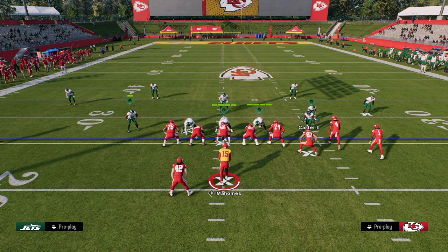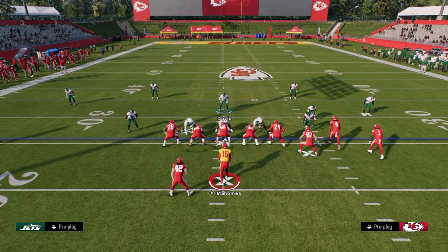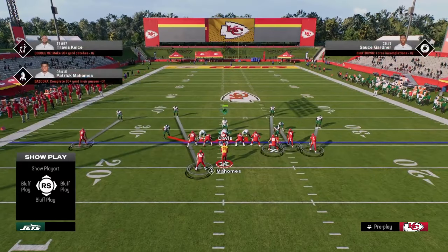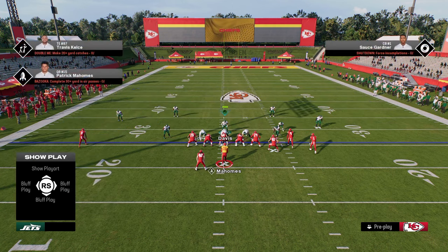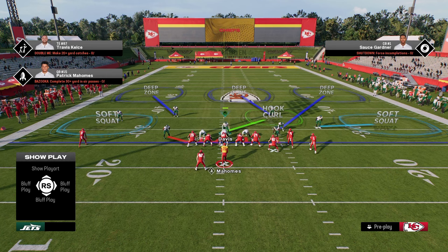We're going to make Cover Three Cloud adjustments within this. The reason this is effective is because typically in Madden, when playing trips bunch type formations with three receivers to one side, they really want to high-load that sideline. So if we want to send pressure, we roll the coverage and send our pressure. The main reason for these adjustments is we can put soft squats on the outside — the soft squat is, in my opinion, the best zone in the game.